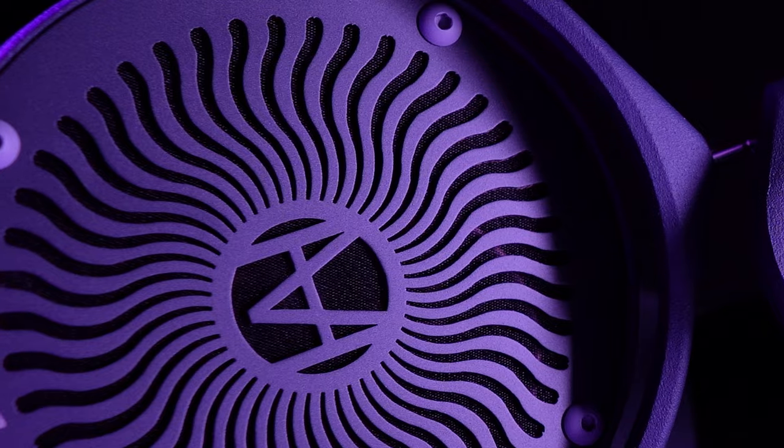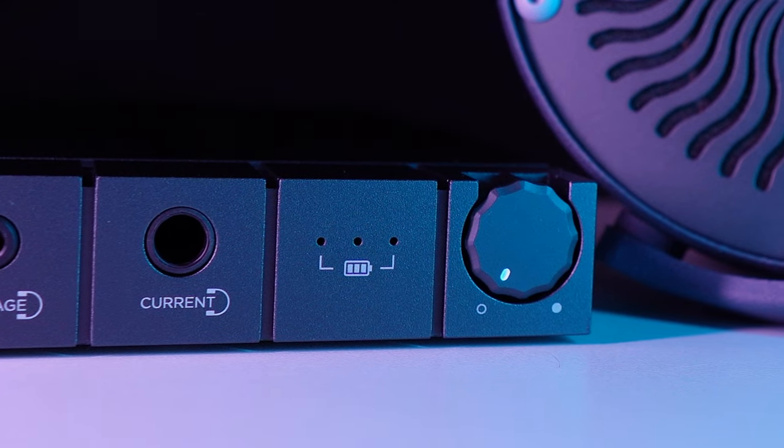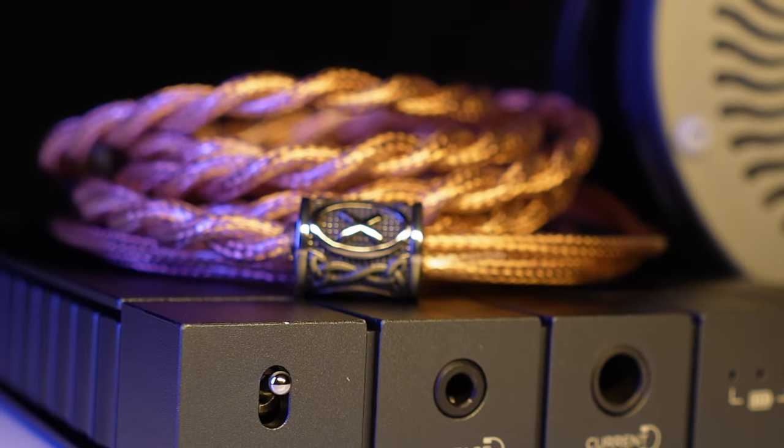Before I get into this, I want to send a huge thank you out to Mod House Audio and to Enlium, because both parties sent different parts of this set to me so I could get this ready for launch day, which is today. You can find this on Mod House Audio, on Enlium, and also on Mimic Audio's site to purchase. All thoughts and opinions here are my own.